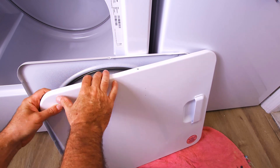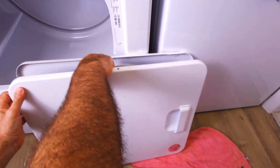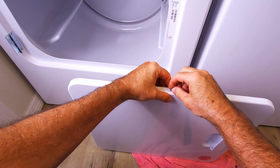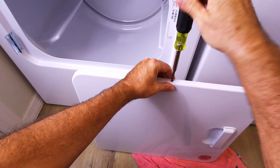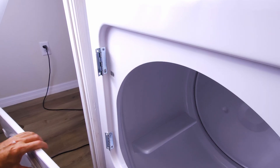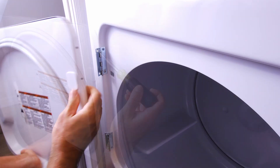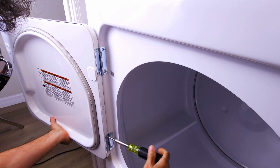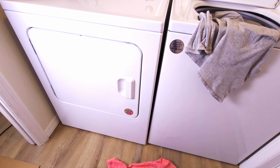Now we can put the door skin back on, making sure the handle's on the right. The inner part of the door stayed the same — we didn't flip that because there's a D pattern that has to stay the same. We'll go ahead and put our screws in around the perimeter of the door skin. If you're finding any value in this video, please click that like button and subscribe to the channel. We'll hang the door back on the hinges. Pretty simple job — takes about half an hour, 40 minutes. That's all there is to flipping a door. Thanks for watching.